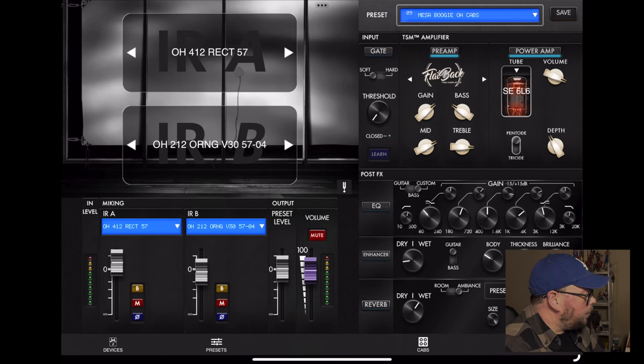For the right rhythm track, I had their Flatback model - their version of a Mesa Rectifier, probably a Triple Rec - running 6L6 tubes. I didn't use any of the IRs that come built in; I used my own IRs: the Ownhammer 412 Rectifier, which is an oversized rectifier with a 57, and then an Orange 212 with a 57 at about 2 inches away.